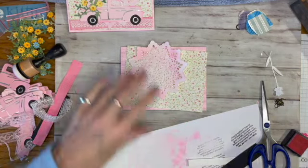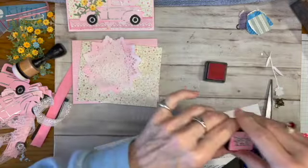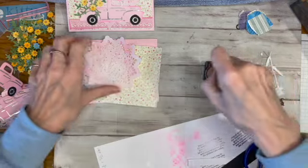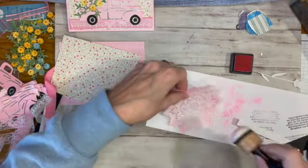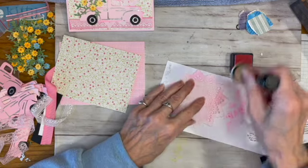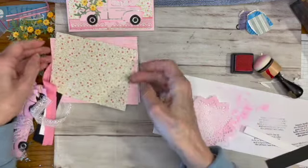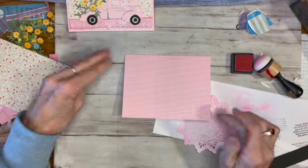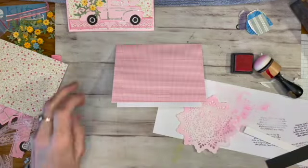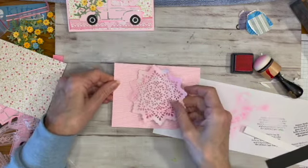I inked up the Spellbinders doily die with some Distress Ink in Kitsch Flamingo. I was using this dauber and just a piece of paper, going around it so it shows up — when it was white on the paper it kind of disappeared. Then this piece of cardstock from Amuse — I love their cardstock — I'm going to use that as a base. I can stamp right into it without needing an extra piece of paper.